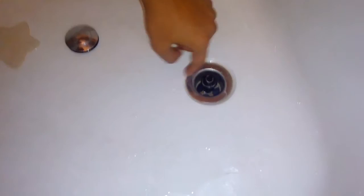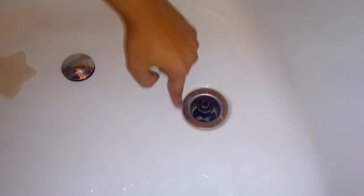You might be thinking you have to take this complete unit out, but no — you don't need to take out the complete unit. What you need to take out is only this black portion. This one comes out; you just have to unscrew it, as it is connected with threads inside.